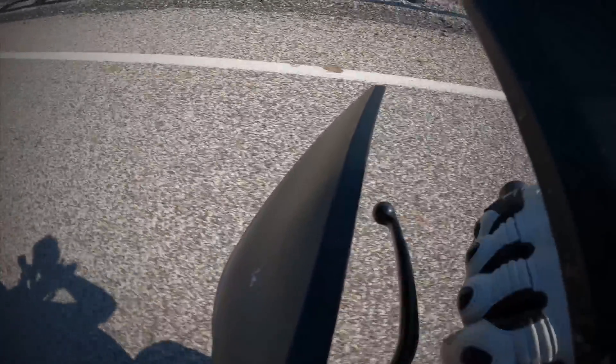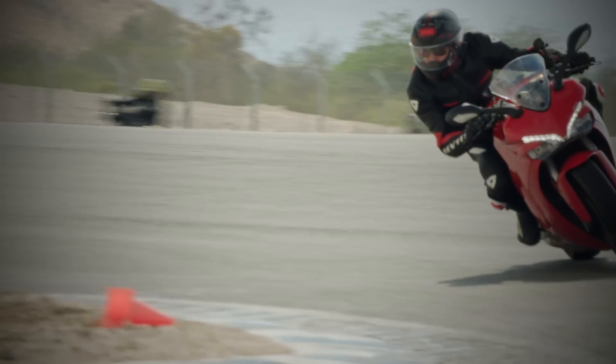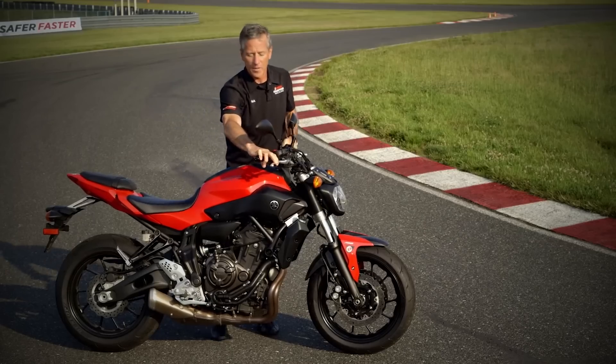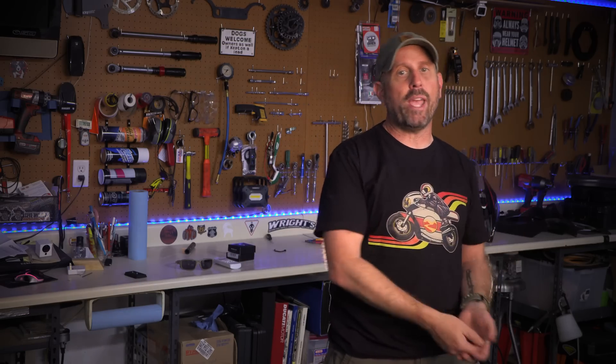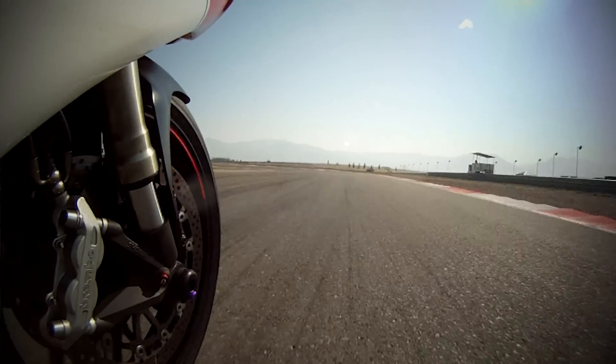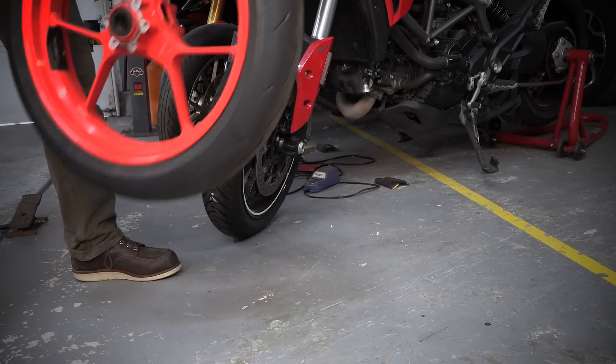If we abruptly grab the brake, what's the tire going to do? Even if we abruptly snap a countersteer, what's the tire going to do? Yamaha Champions Riding School has their 100 points of grip, where they say we load the tire before we work the tire. The grip comes from weight. A tire can take an incredible amount of load, but what does a tire do with a sudden amount of load? It's a spring — it's going to push back just as suddenly.